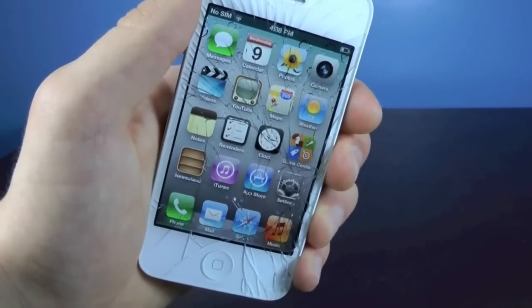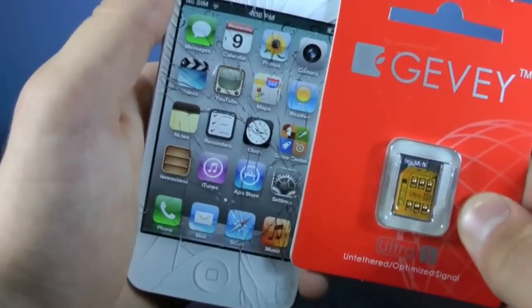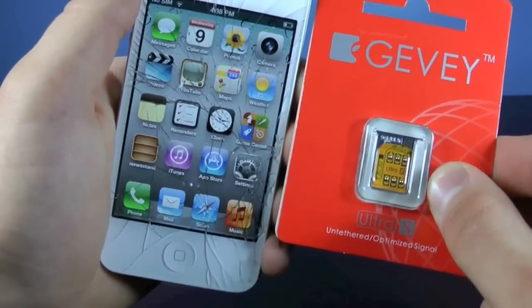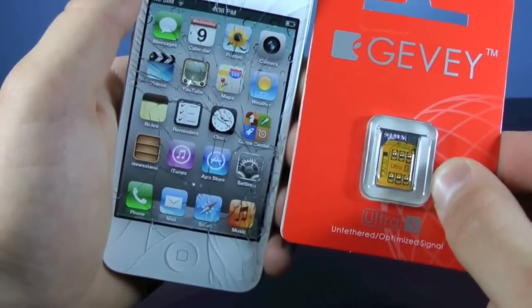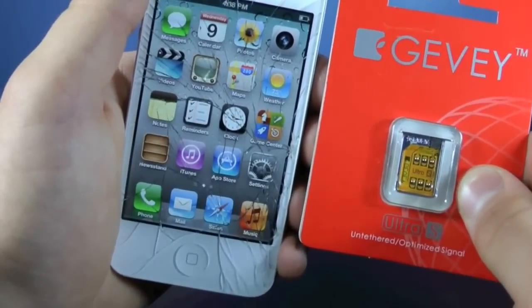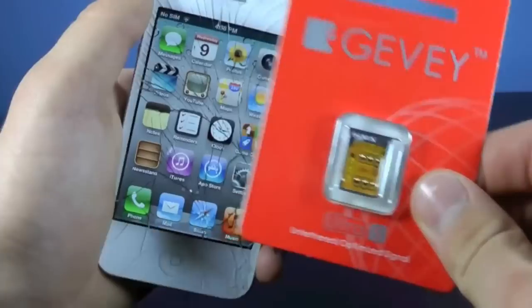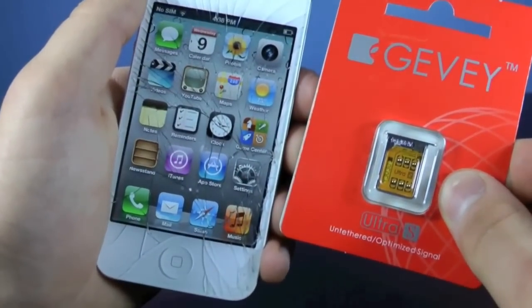Hey guys, EverythingApplePro here, and in this video I'm going to be showing you guys how to unlock your iPhone 4S using the Gevi Ultra S on firmware 5.1.1, 5.1, 5.0.1, and iOS 5.0. Now yes, this is a hardware unlock, meaning you will have to use a Gevi SIM in order to do this, and it does cost money.